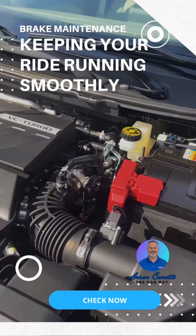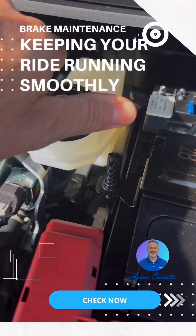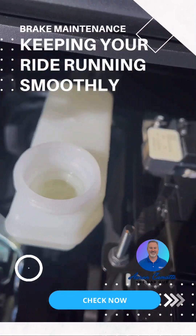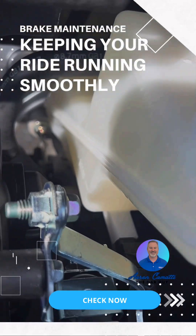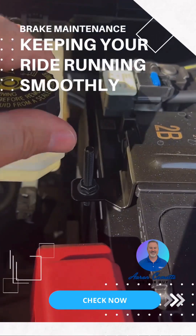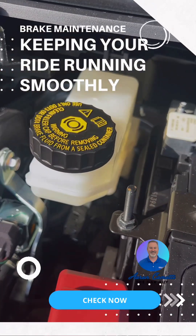So here it is — we're underneath the hood. You're going to come right up here; this is going to be your master cylinder. You're going to take that cap off and check your levels. On the side of it — it's hard to see right now — but you're going to have a minimum and a maximum. Make sure that it's filled up just under the maximum.